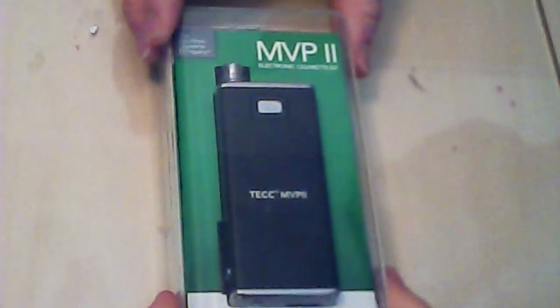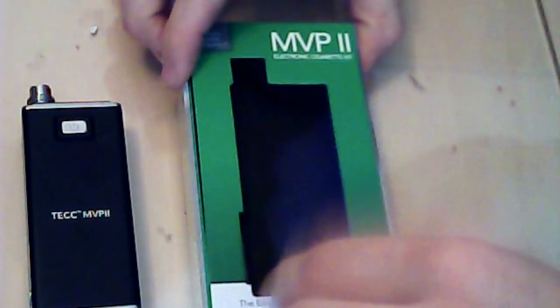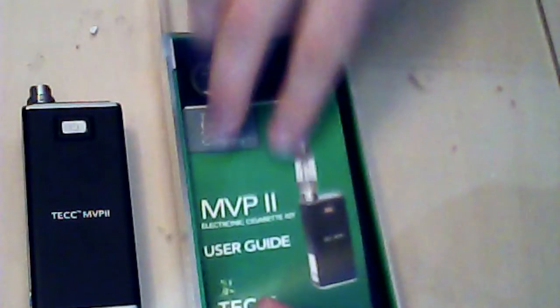So this is the box it comes in - MVP2. Obviously this is your actual box mod. Underneath you get your instructions, which are all in proper English, very easy to understand, very simple device to use.